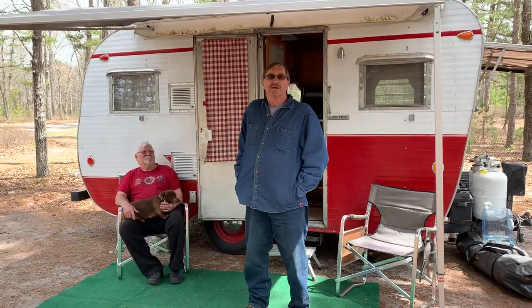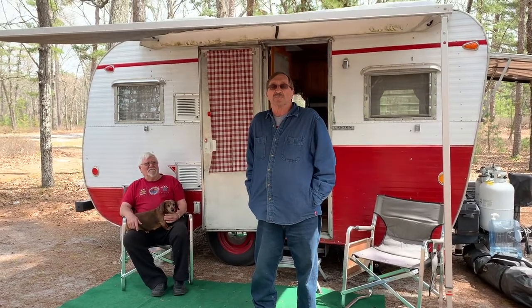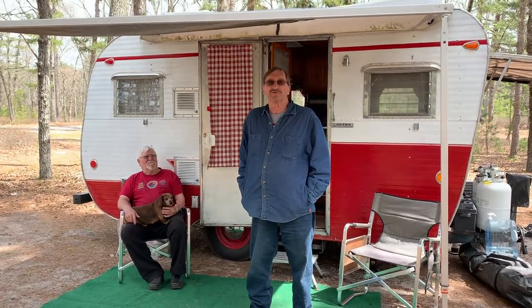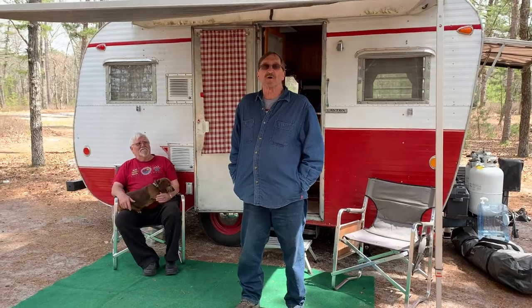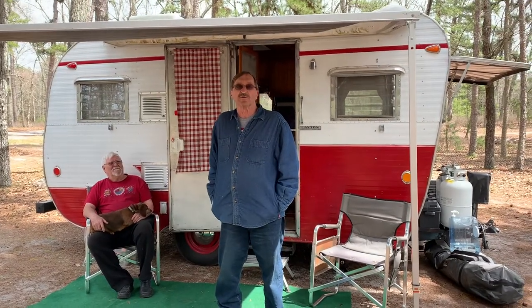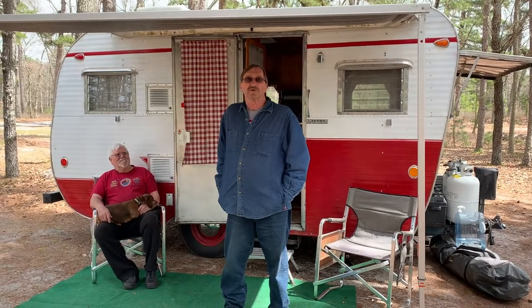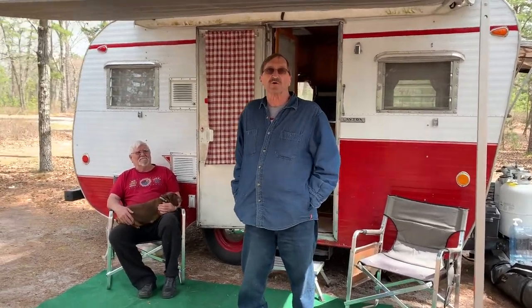Hi, I'm Rick with Cargo On. Sharon and I are out here in the Pine Barrens at Hawkins Bridge Campground. The place is almost empty, but not too far away from us we noticed this vintage camper trailer, and we ran into and spoke with Chuck, who agreed to give us a tour of his 1959 travel trailer.